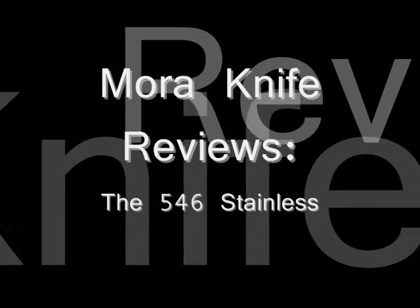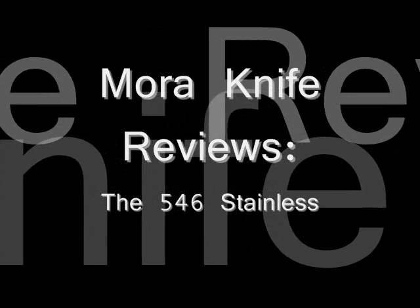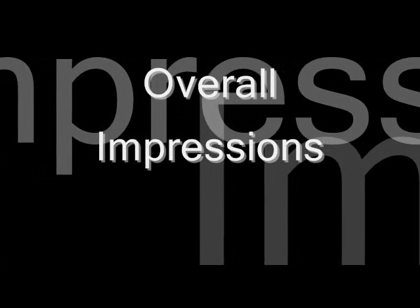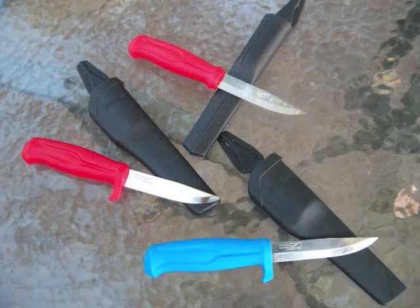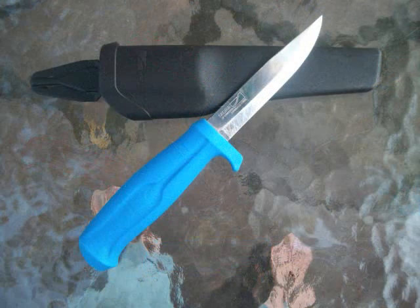Hello and welcome to my review of the old school Mora 546 in stainless Sandvik steel. The 546 is at the bottom, the stainless 511 is in the middle in the picture coming up here, which is the finger guarded version of the 510 at the top. The 510 was a very popular but now discontinued knife in the bushcraft community, and the 546 is very similar. I can never quite catch the 510 fever.